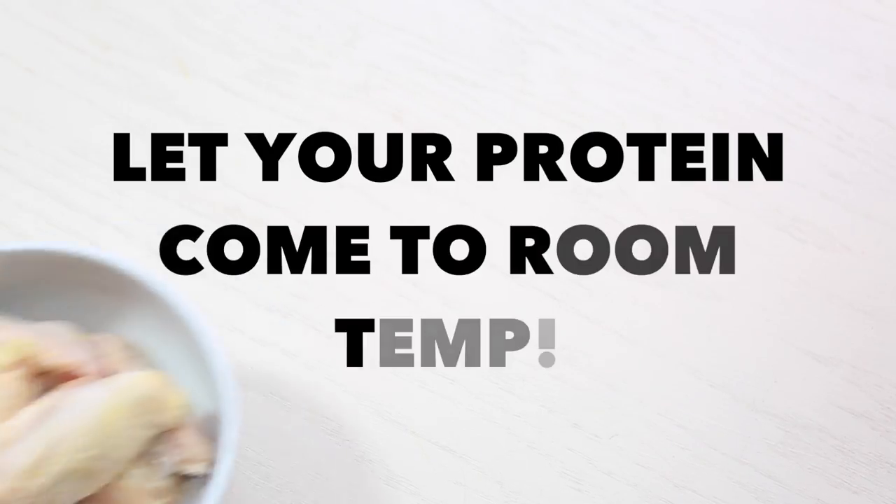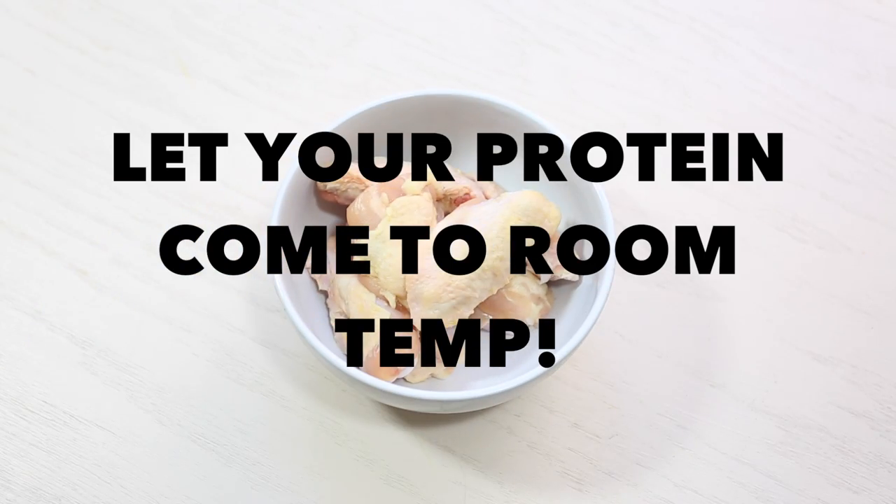Number two: let all of your protein come to room temperature before you cook it. That includes tofu for you vegans and vegetarians. Letting the meat come to room temperature means it cooks more evenly, and you're able to get that nice crust on the outside without it burning and without the inside being cold or underdone.